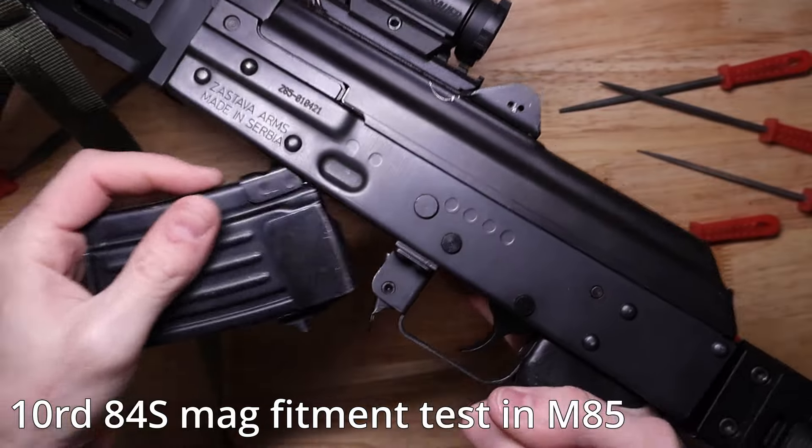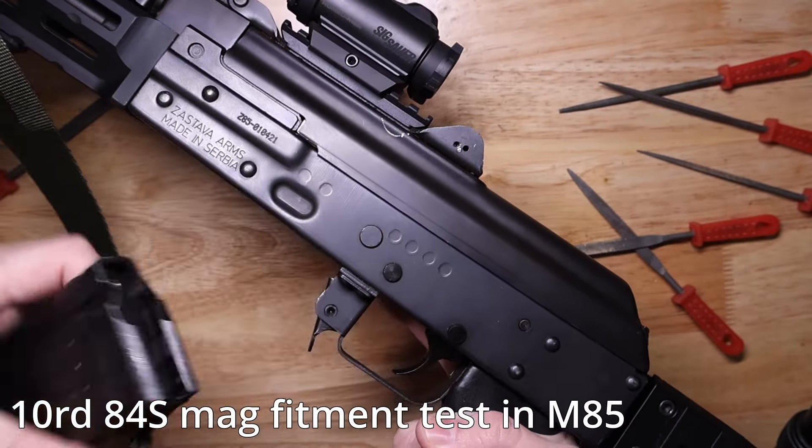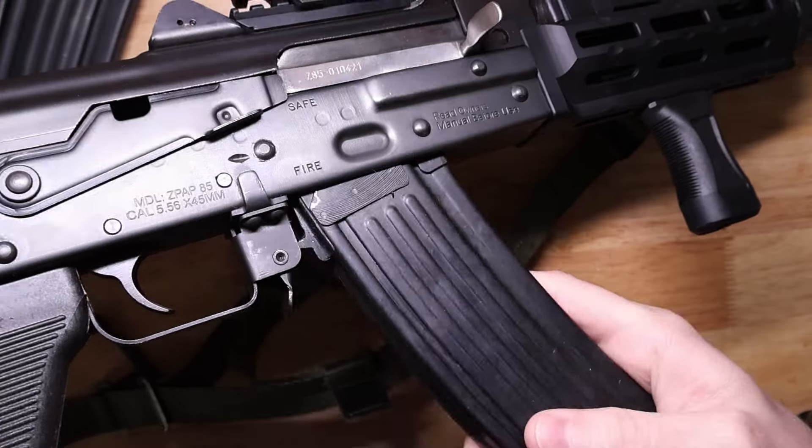If we do see more of these in the future, I would think of them in terms of basically an 80% mag — it's going to require some work on your part in order to actually get it to work. But if you put in the work, you can get an extended capacity metal magazine that functions. My goal was to roughly match the magazine that I had for reference and then see if that would work in one of my examples.